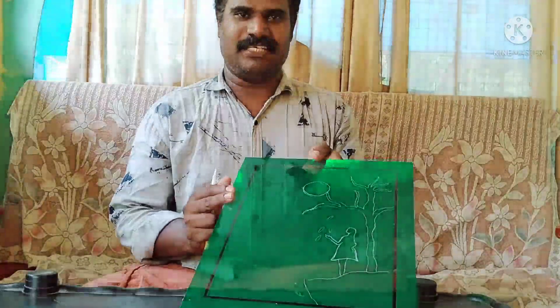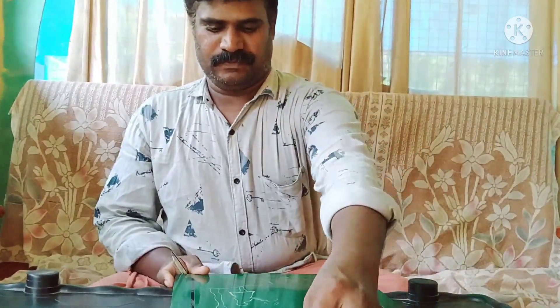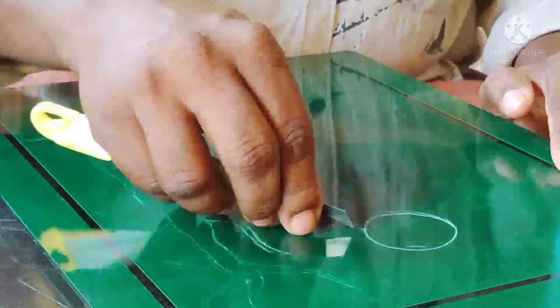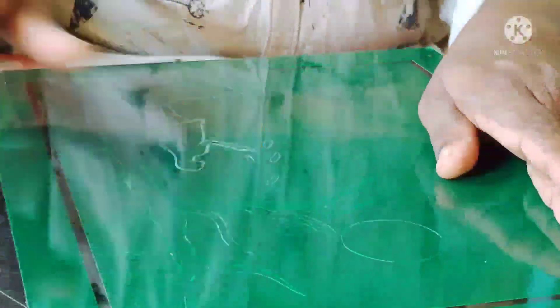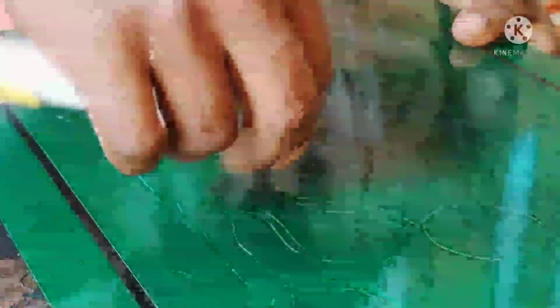We have cut the sticker on the side. We have made a video for the figure work. We have made a lot of pictures and we have cut the sticker and removed the sticker.